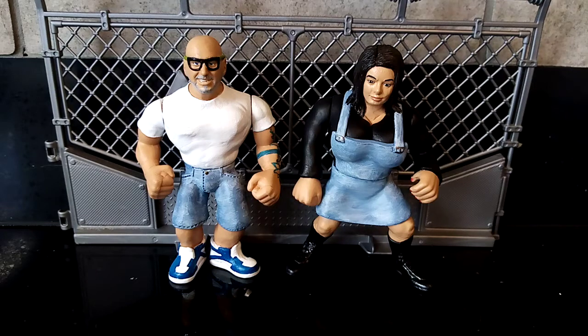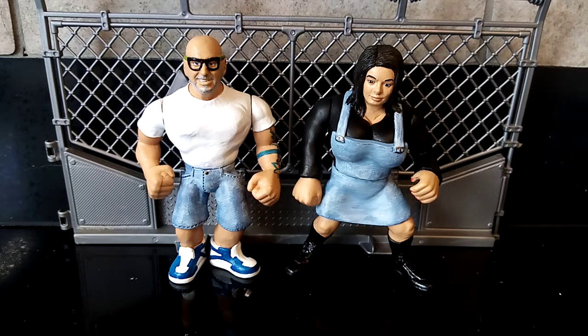Hola amigos, it's Will here at Will's Custom Figures coming at you today with a big bad breakdown of two custom wrestling figures, Hasbro style, old school, back to the 90s — Richard and Sharon, two really nice people that have reached out to me. Richard reached out to me to work on this as a surprise present for his wife, so I'll be putting this up after he receives the item. I'm really happy to work on this and give this a bit of a breakdown for you guys today. Please sit back and relax while I talk you through why and how I made these guys.